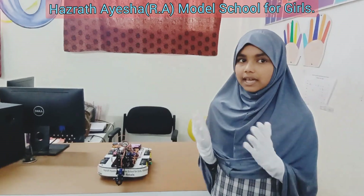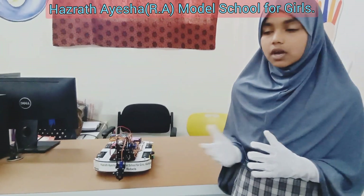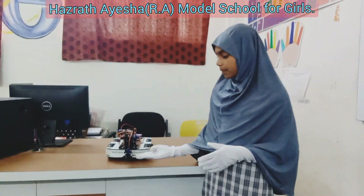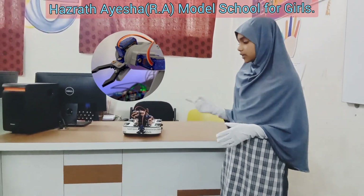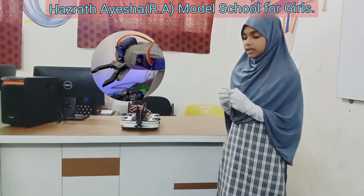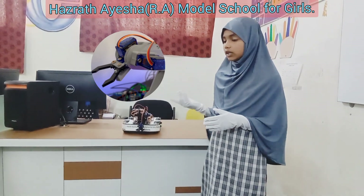A pick and place robot is like a helpful robot assistant that can grab things and put them in the right spot. Here are its main points. Gripper — think of this as the hand of your robot. It can open and close to grab things. Sometimes it has fingers, sometimes it's shaped like a clamp. It depends on what it needs to pick up.